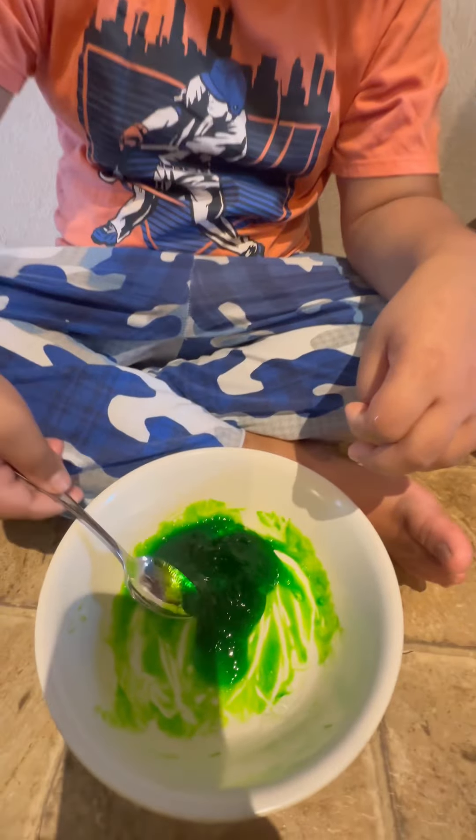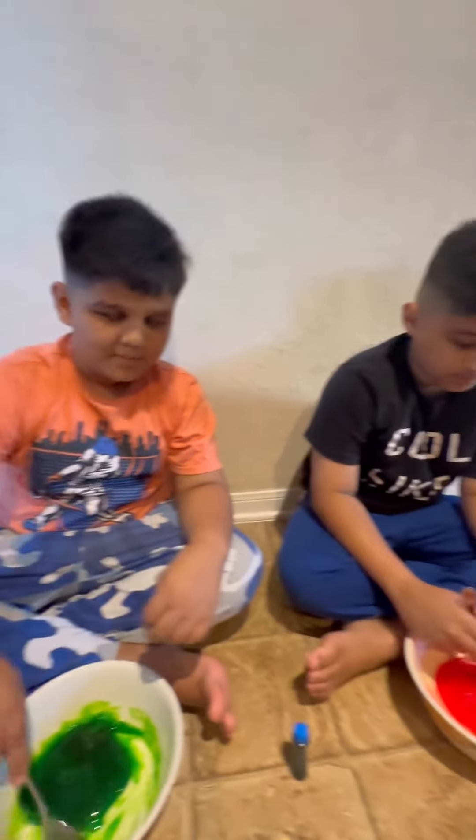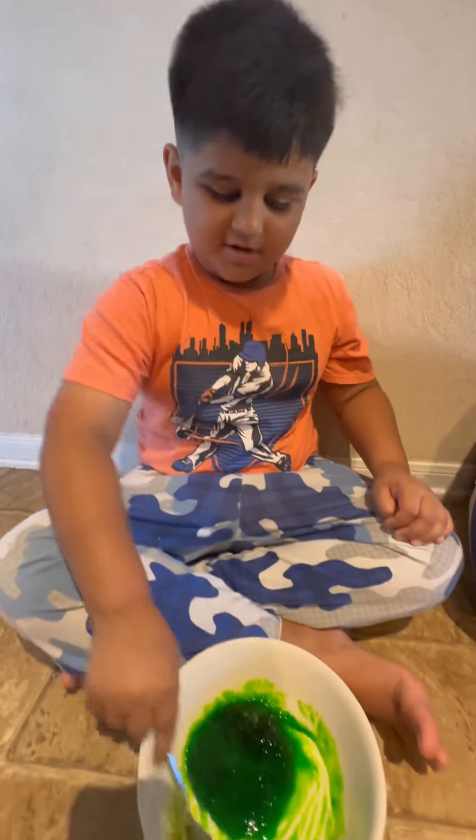I'm using green and I put a lot, and I put red — like four drops. My hands are dirty. I wanted to put blue but then it won't mix, I think.